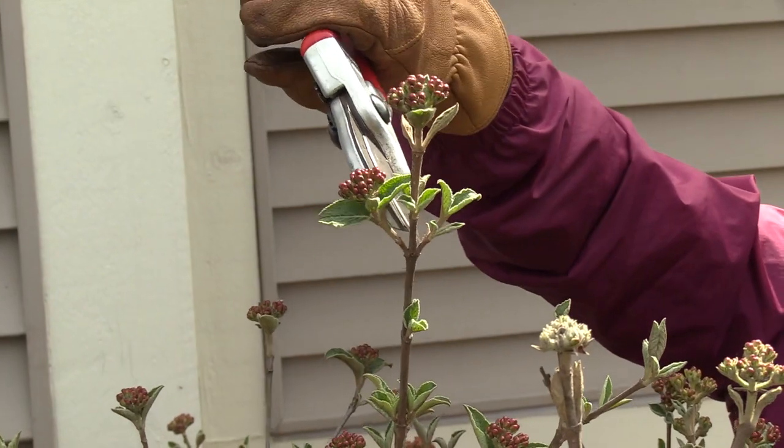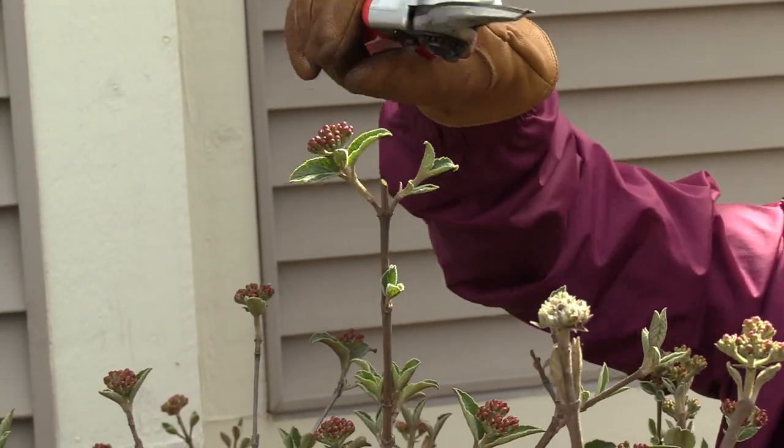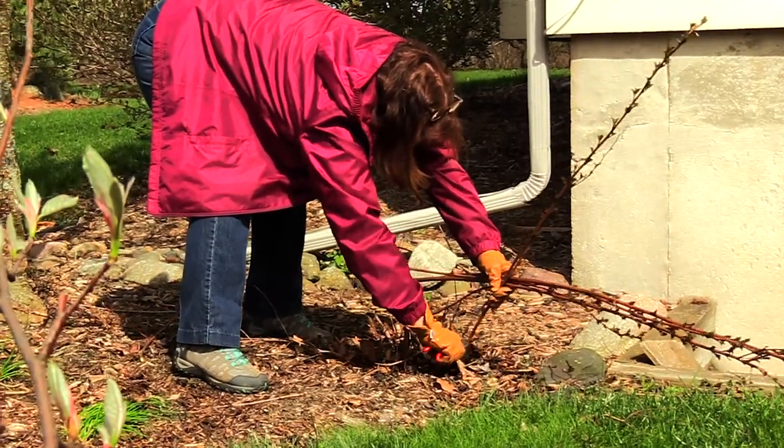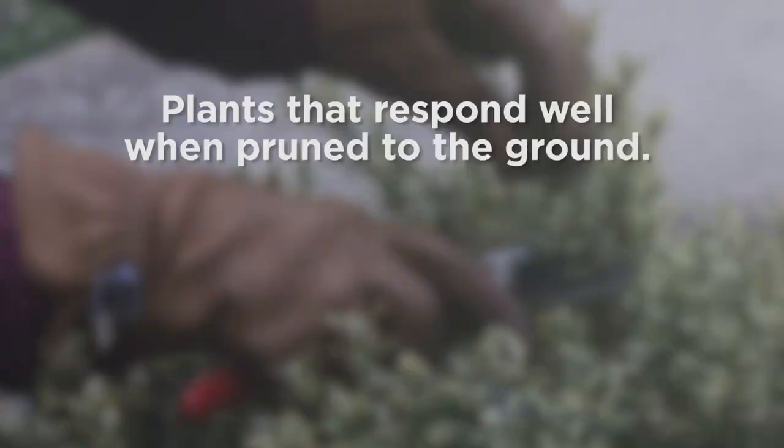Many times heading and thinning cuts are used together to improve a plant's form. A drastic thinning cut can be used with some plants to start them over with fresh growth. Here are plants that respond well to rejuvenating thinning by trimming them down to the ground.